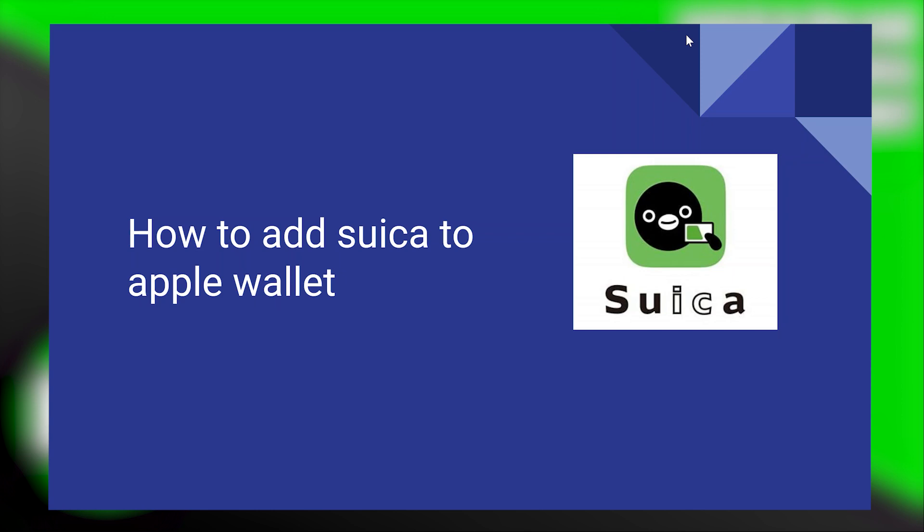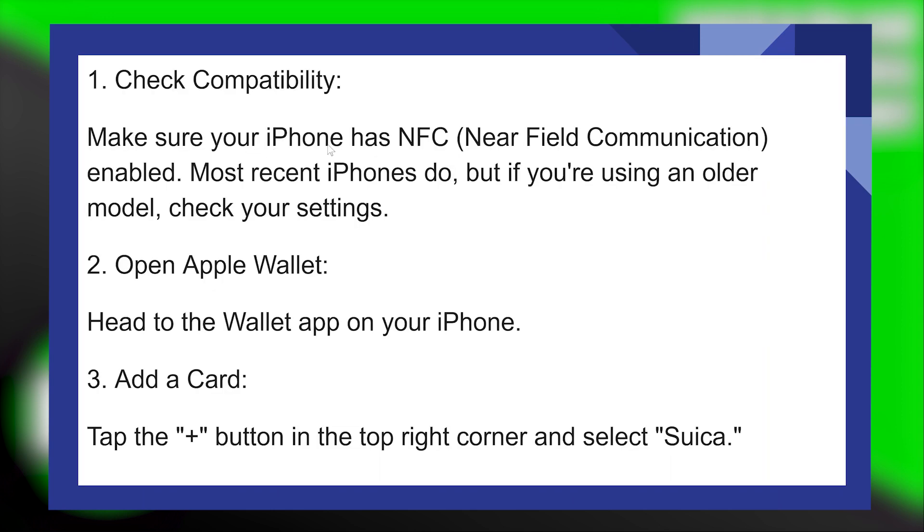Adding a Suica to Apple Wallet is very easy to do. Today I'm gonna show you how to do it. Make sure your Apple Watch has WatchOS 5.2 or later and is paired with an iPhone that has Face ID or Touch ID enabled. You will also need your Suica card and your iPhone close by.